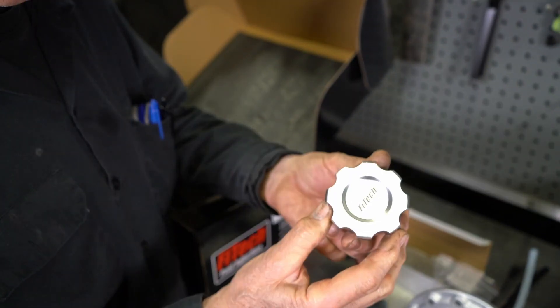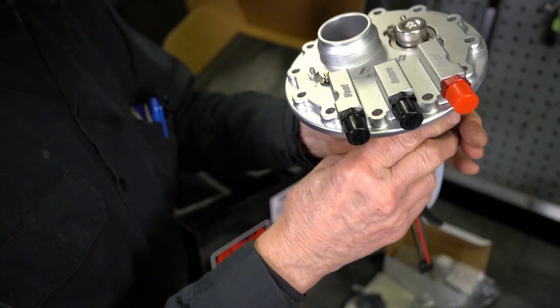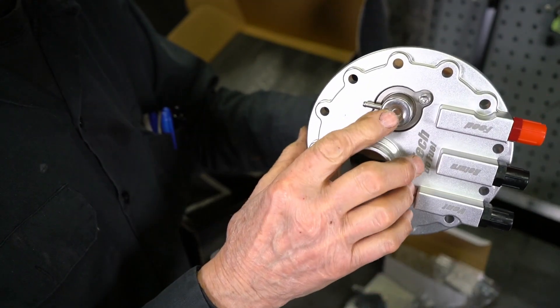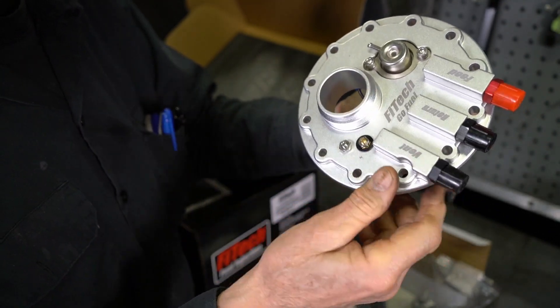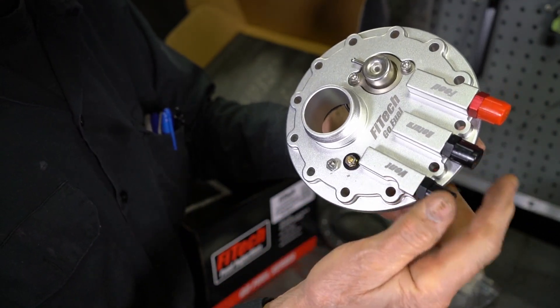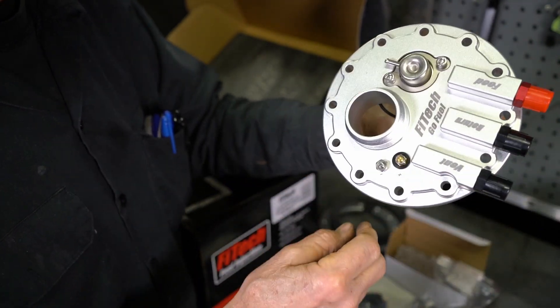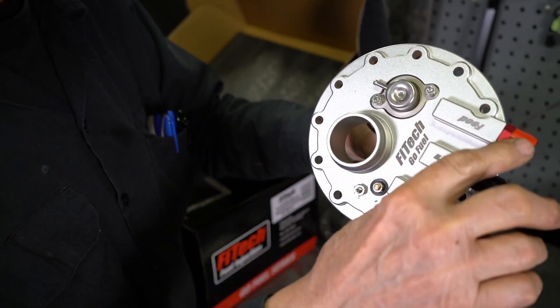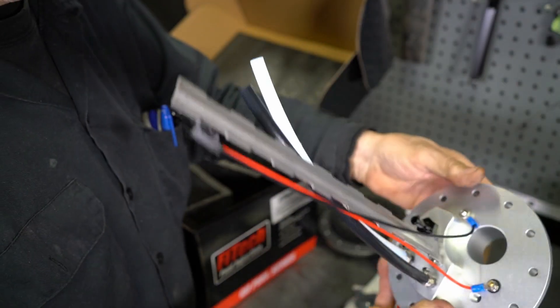We have the fuel cap. That O-ring goes on here to seal the cap. This is the module. Even though it says Returnless, because it has a fuel regulator, you can run an external regulator at the engine and run the return line back here. But for most cases, you'll just cap this off. And of course you have a vent and then your high pressure feed line to the engine. So a pretty slick little device.